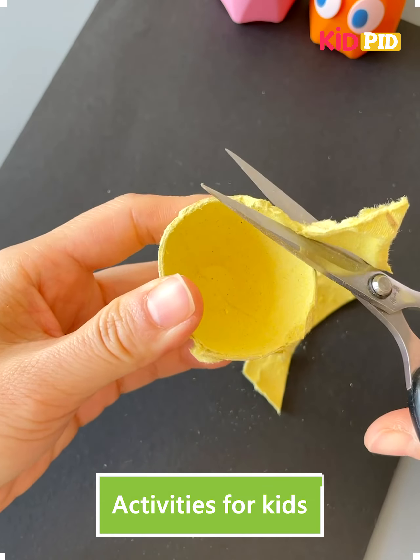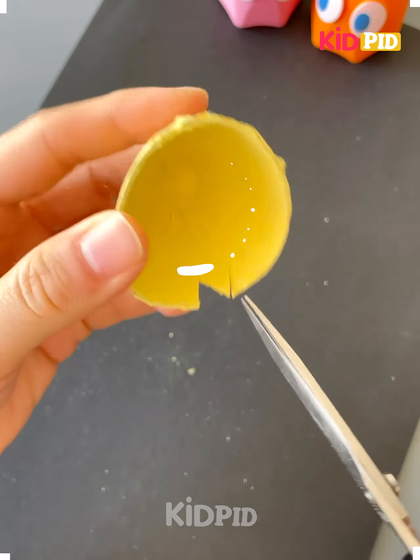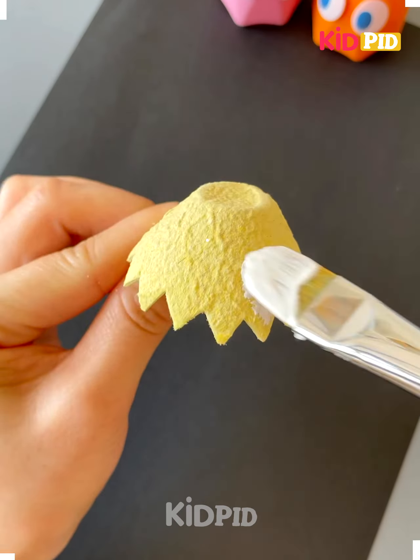Hello and welcome everyone to our Facebook page. Today we will demonstrate how to make different crafts using different things.